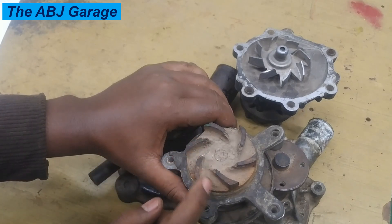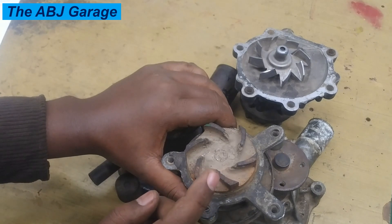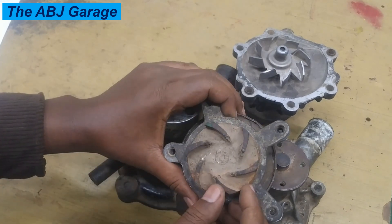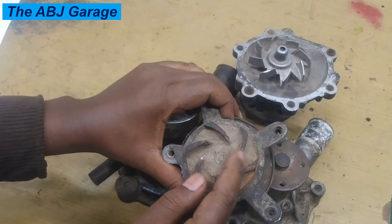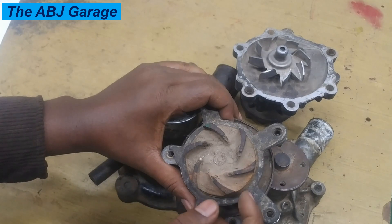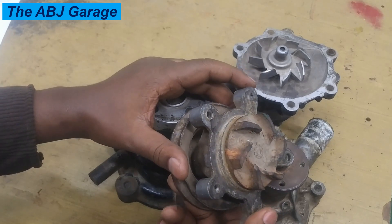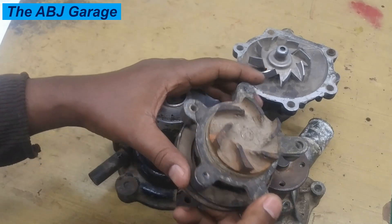So if you take it out and see that some of the impellers are chipped, corroded, or broken, that is another indication of a failing water pump. This is the seventh symptom — it can only be assessed if the water pump has been removed.